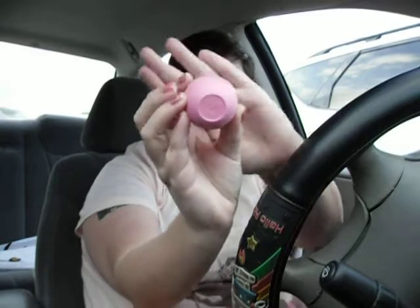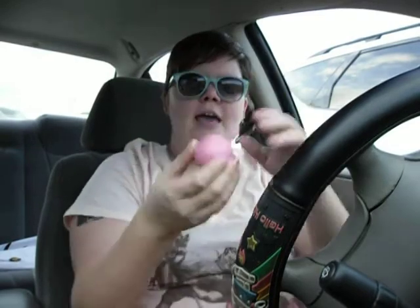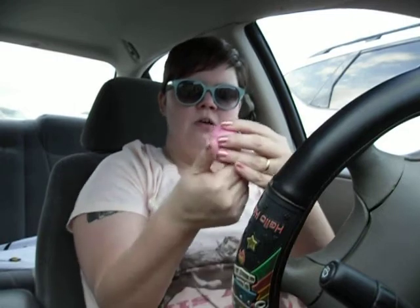This is actually a lip balm from a brand called EOS — E-O-S — and it smells super yummy. This pink one is strawberries and cream. They also have one that's kind of a red color, and that one is cherry. They also have two other colors — I think one is a lemon and maybe a tangerine, but I'm not sure about that.